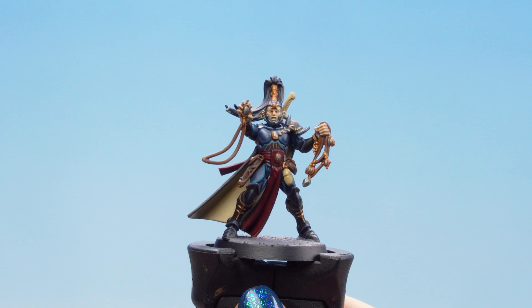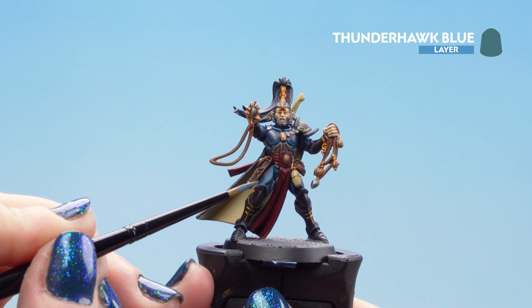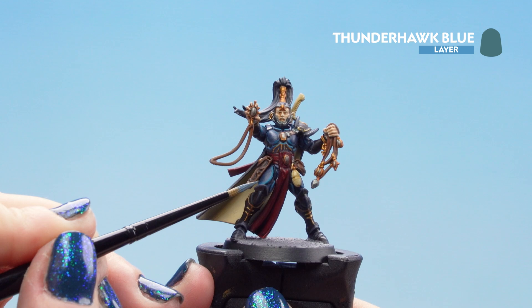Now that our Dark Reaper is dry we can move on to our final highlight of Thunderhawk Blue. Be very gentle with it, and if you do make a mistake don't worry — you can go back with that Dark Reaper.